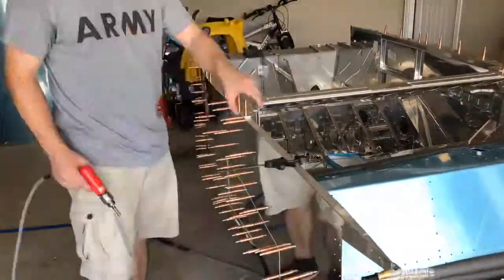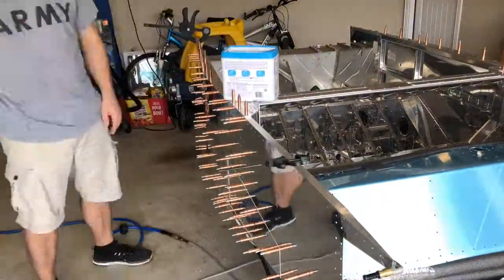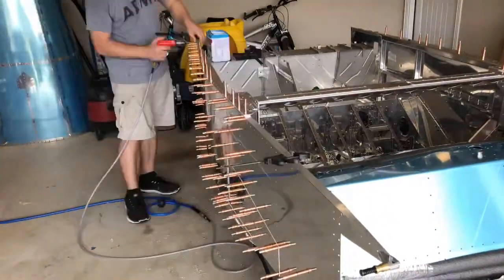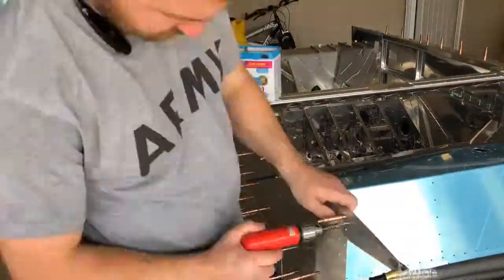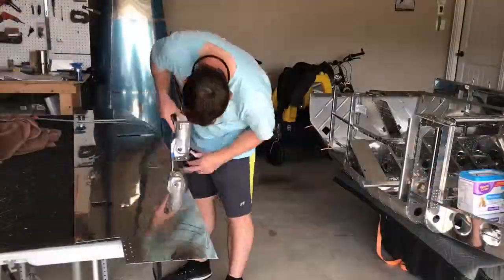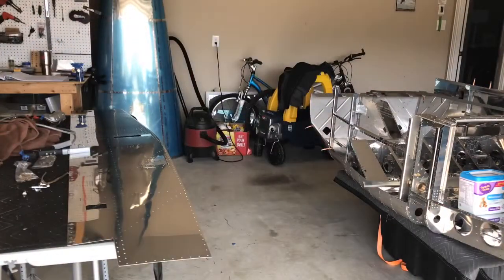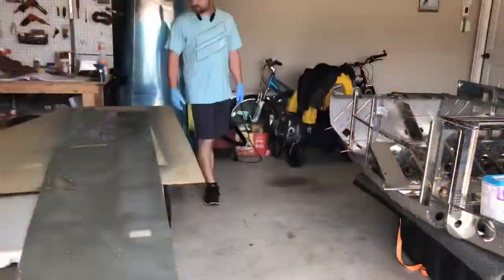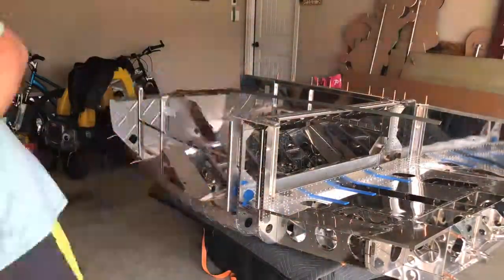Once that was done, I got everything drilled and fit back in. And of course, everything you do, you have to do in pairs, so you do the left, you do the right. And once that gets drilled, take the skins off, I had to install these nut plates. There are 10 nut plates that go around that triangle opening using some pop rivets. And then, as I said before, just getting everything primed up and ready for final install.